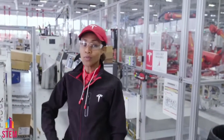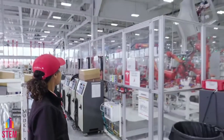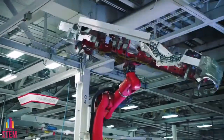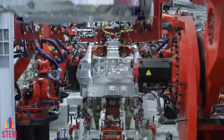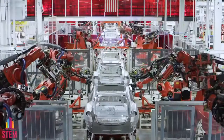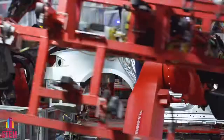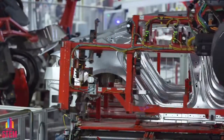So how do we join all of the panel pieces and casted components together? We get a little help from our robotic colleagues. Our robots have seven-axis rings, like a human arm, performing a robotic ballet of precision. All of the movements that you're seeing from our robotics are completely customized down to the millimeter.